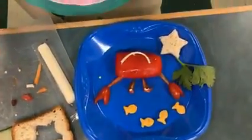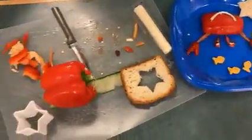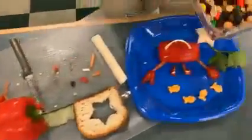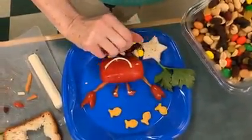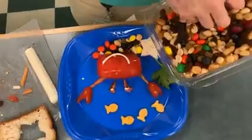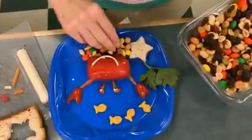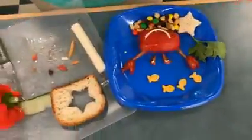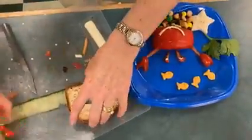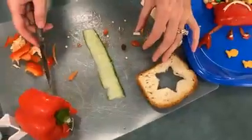Look at our happy crab coming to life. Now we need some trail mix at the bottom that would represent the pebbles of the ocean. And then our last piece would be the cucumber — it would be some more seagrass under the ocean.